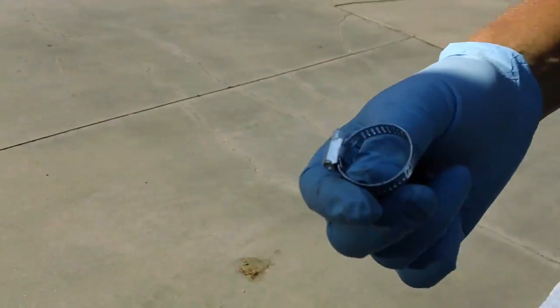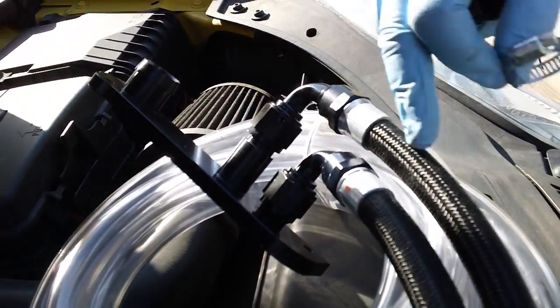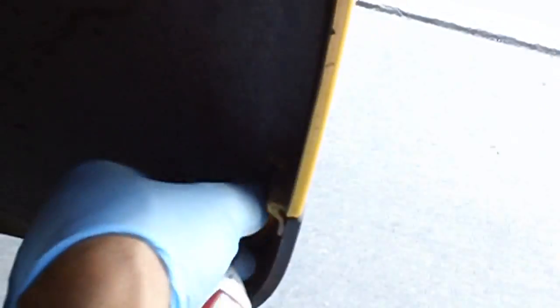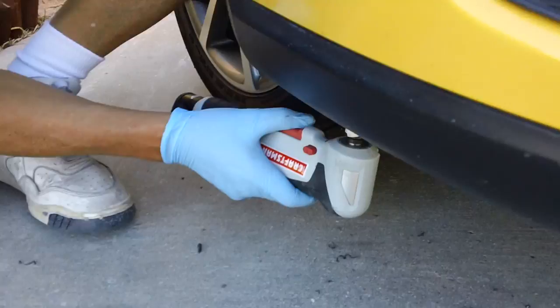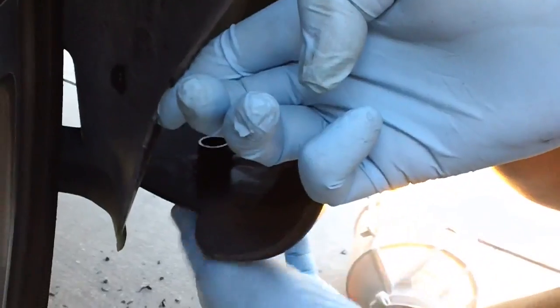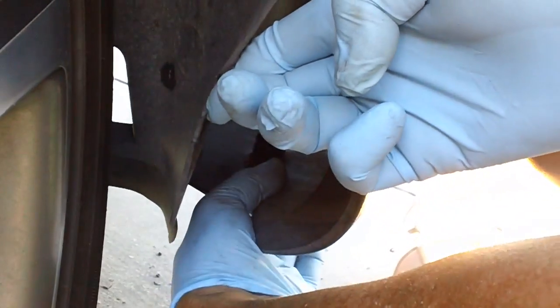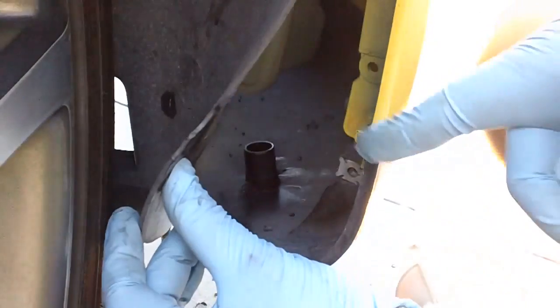Everybody else gives you a little C-clamp, which is far inferior to this. They'll give you a rubber hose and you fit that on there. Since you're doing it yourself, you might as well get the ones that are better, easier to install, and will last forever. I'm going to slide this in from the bottom and eventually connect the hose to it — I'll put the hose on and one of those C-clamps.